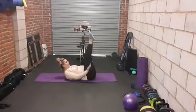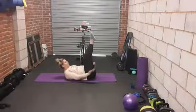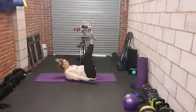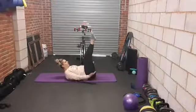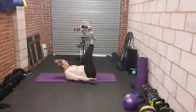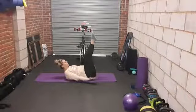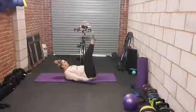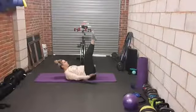Inhale two, three, four, five. And exhale two, three, four, five. Continuing for the full hundred — tummy in, pelvic floor engaged, halfway there, two more sets, last one. Inhale two, three, four, five. Exhale two, three, four, five.